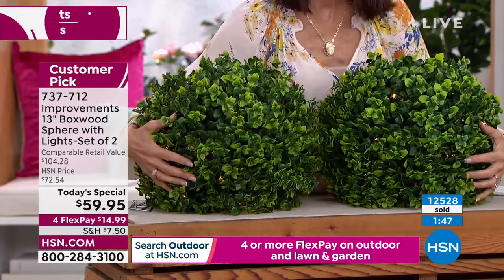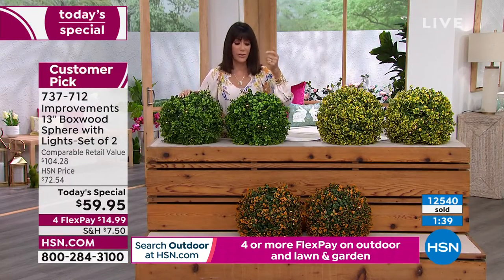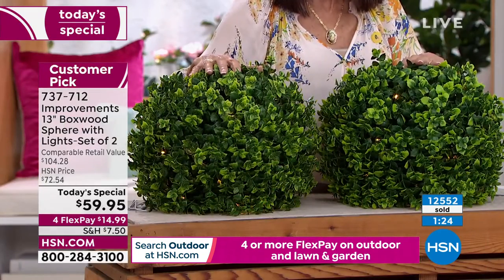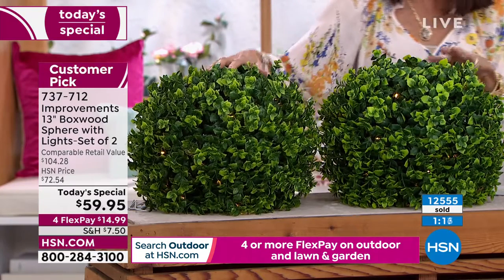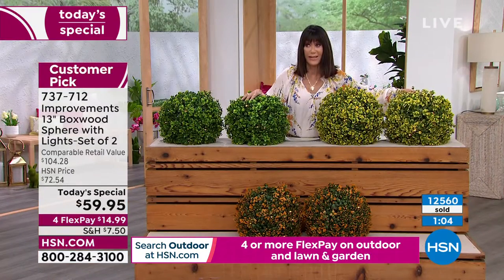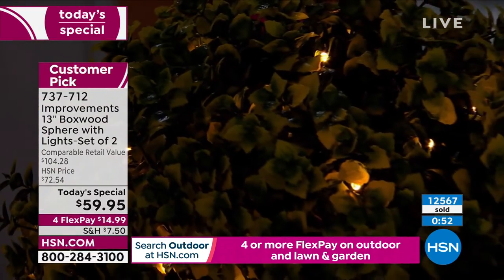Real boxwoods are hard to keep beautiful and in a perfect spherical design. I'm stepping toward the green — don't let it sell out before you get it. You can never go wrong with green; it goes anywhere in your home or yard. We just dropped under a thousand — about 900 left in green. The yellow and orange still have good quantity. The green will likely be gone by the next airing.